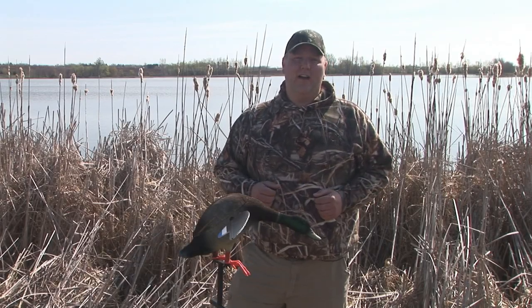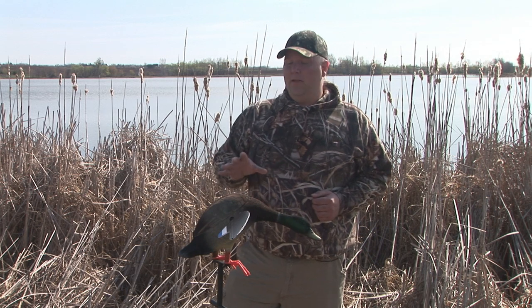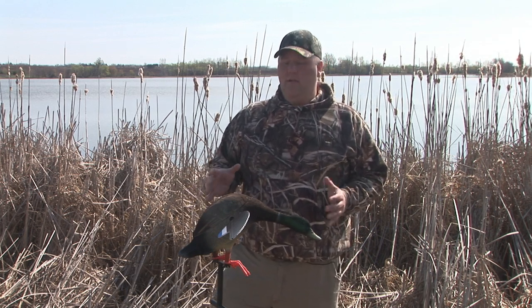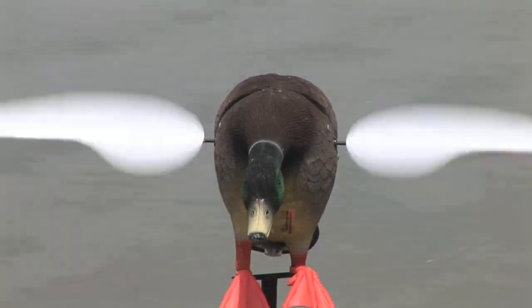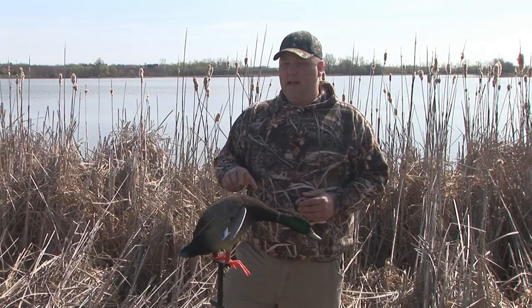Hi, I'm Chris Larson from Lucky Duck. Today we're taking a look at the Lucky Scout decoy. It's a fully flocked mallard decoy, full-sized with magnetic wings. The wings aren't going to slip in and out on you — they stay in there really nice and tight, easy to get in and out of the blind.